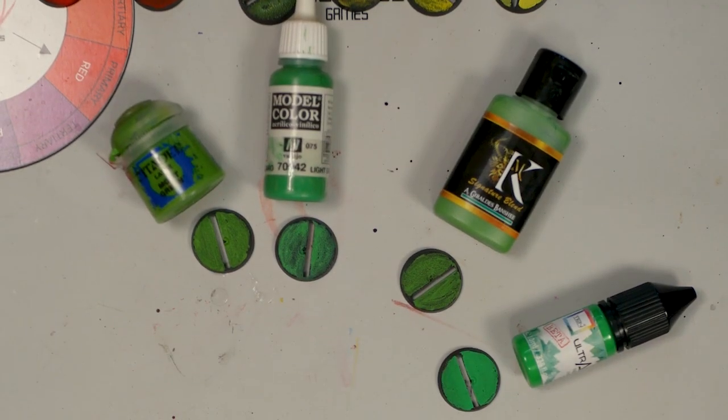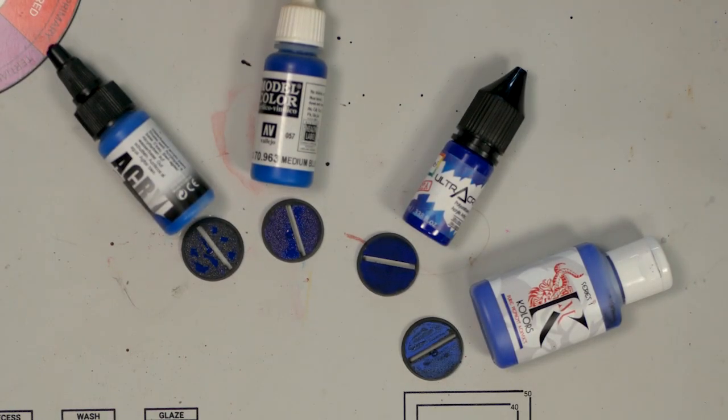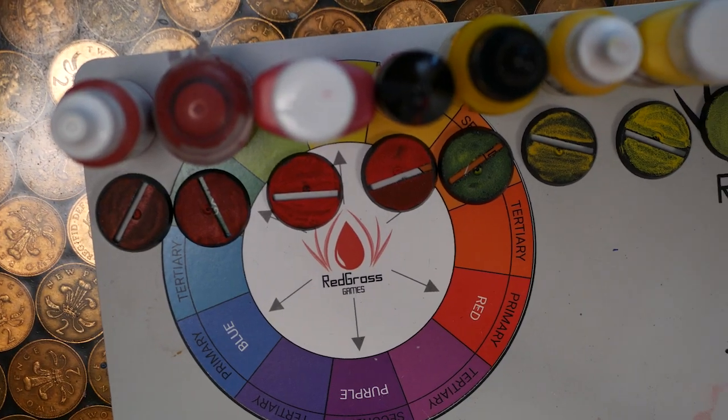I was a little bit confused about the blues, because for some reason I couldn't make the Pro Acryl work properly. A quick sweep over the top and you can clearly see the Ultra paints gleaming and well covered.